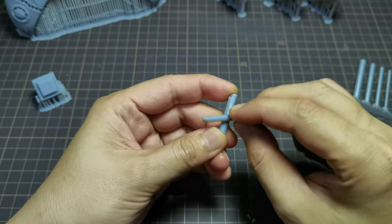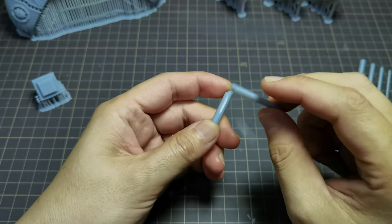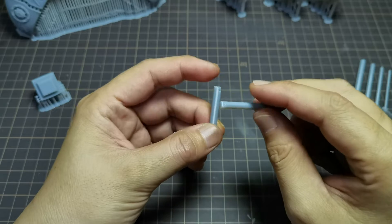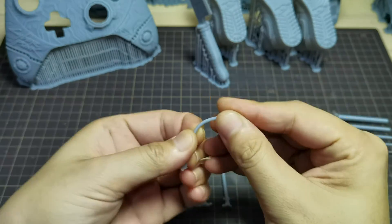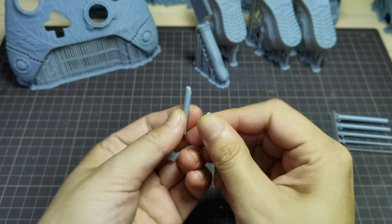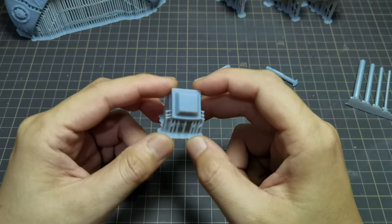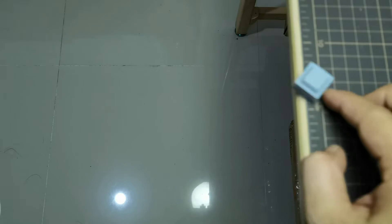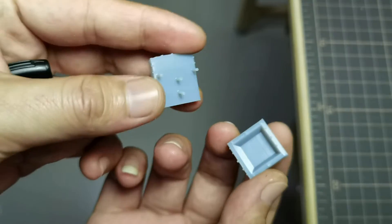For the durability of this resin, all I can say is that it has the same durability as other standard resins. On my bending test, the print result broke easily on all rod sizes. The same with drop tests — as you can guess, it breaks just as easily as any standard resin.